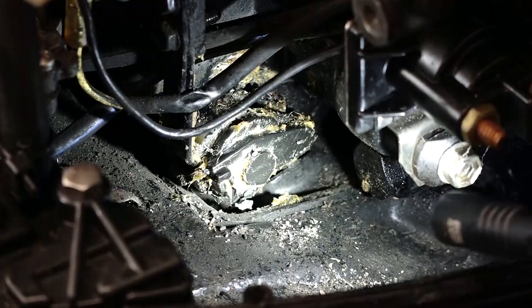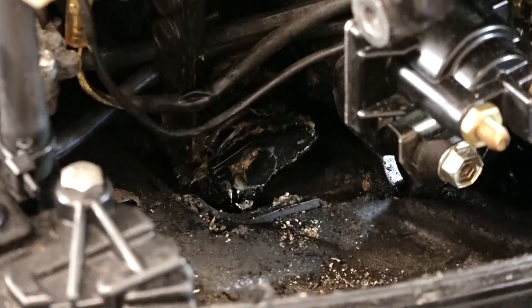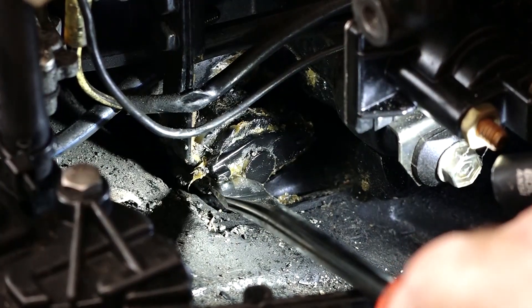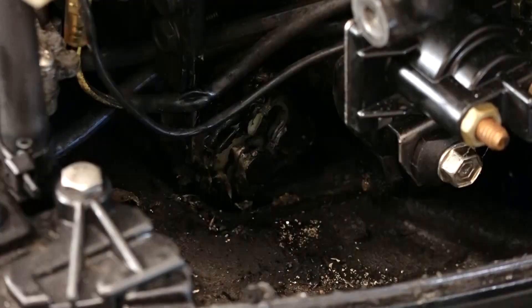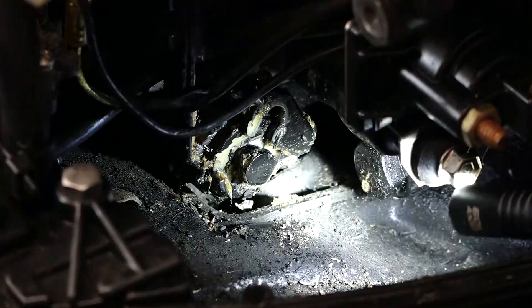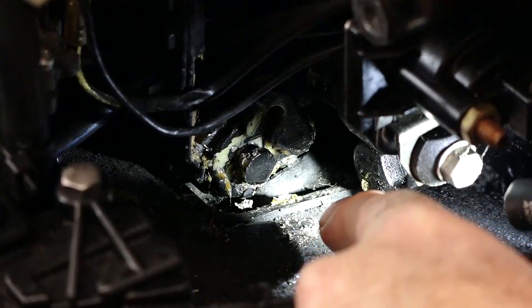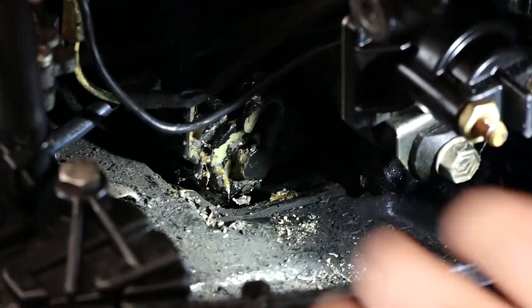Looks like it's in neutral right there, so all we need to do is grab a flat blade and gently pry up on that, because it is just plastic. Now with it pulled up, all I'm going to do is pull it out, because that is actually the pin that is going through the shift shaft — you can see the little silver section right down there. It'll make sense in a second.